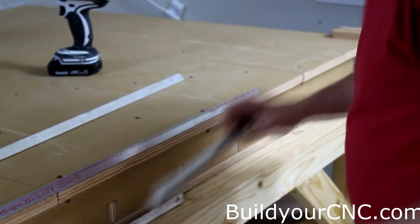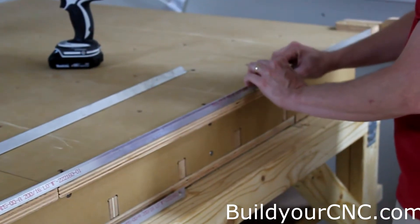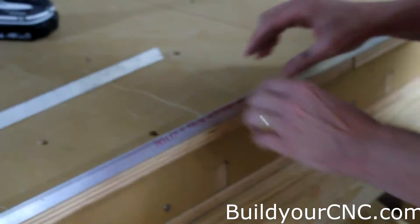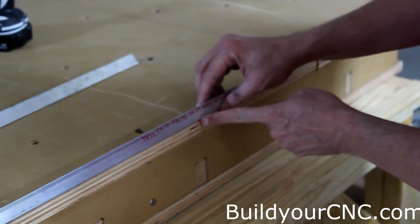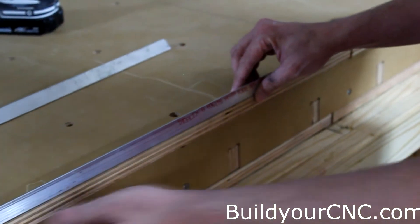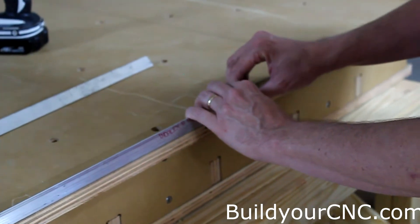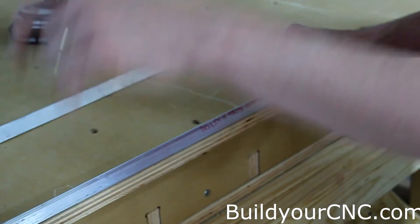When we screw it in, this is the extension for the X-axis — we put it right here. You want to make sure that these two pieces are perfectly aligned, or you're going to get bumps on your work. So we're going to make sure that when we drill this, it falls perfectly at the edge of the table for perfect alignment all the way down. We'll start with the two ends first, then go into the middle, drill the middle, and fasten that one.